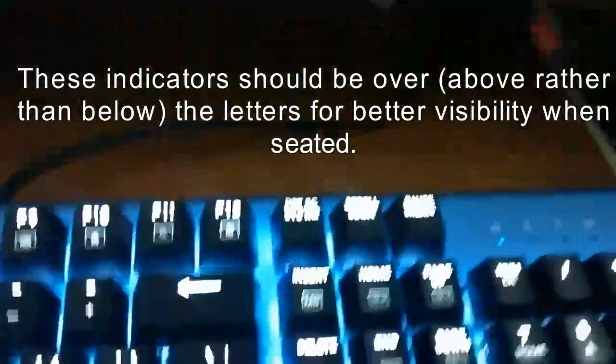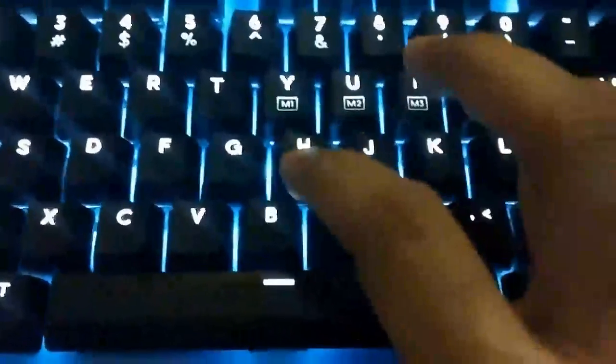One thing I don't like is that the indicators are hidden behind the number pad, so if you're sitting and typing you don't know if any of those indicators are lit. There's not too much else to complain about — the actuation force is low and you have a nice tactile feedback, though not as much as blue switches.